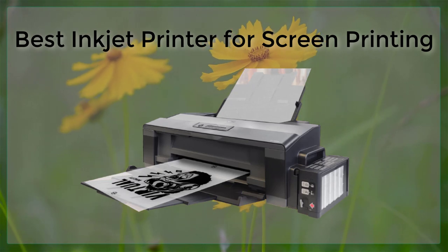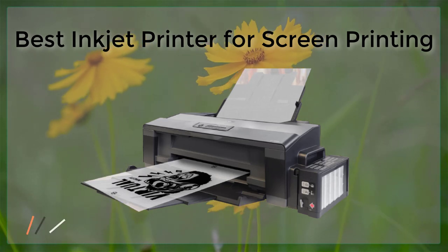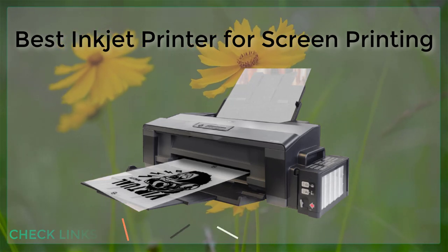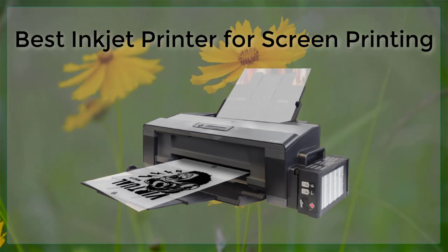The Epson SureColor P800 is widely considered to be one of the best inkjet printers for screen printing. This printer is designed for professional photographers and artists, and it produces stunningly accurate and detailed prints. It uses Epson's UltraChrome HD Ink, which is a 9-color, pigment-based ink system that produces a wide color gamut and excellent print longevity.